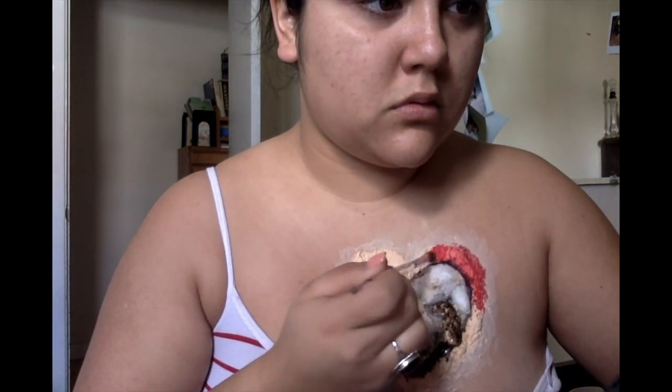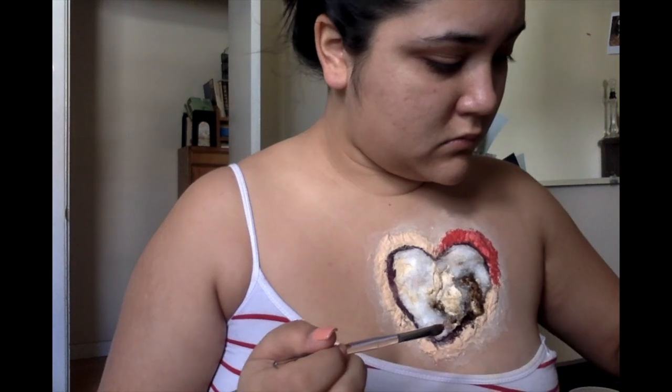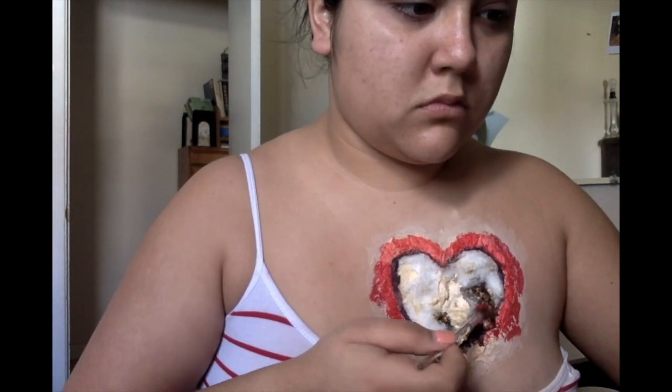Once we're done with that, we're going to draw in a dark color all around the perimeter, as you can see. Then on the actual liquid latex that we applied for the perimeter of the heart, we're going to go in with the Mehron body paint in red.